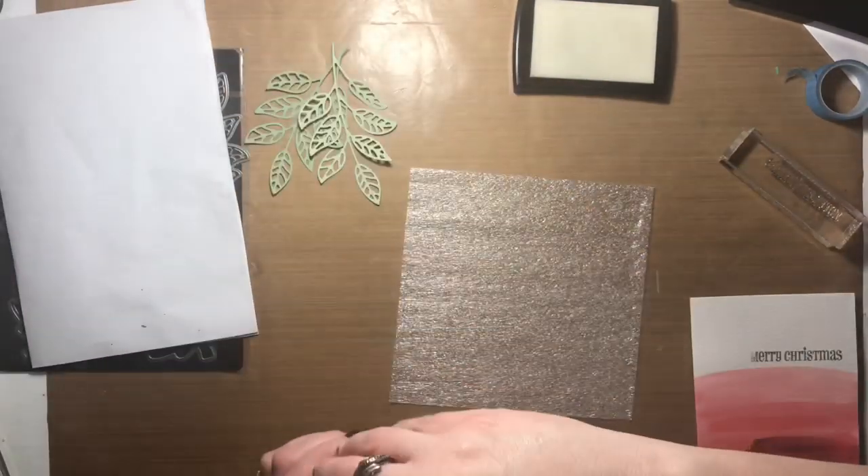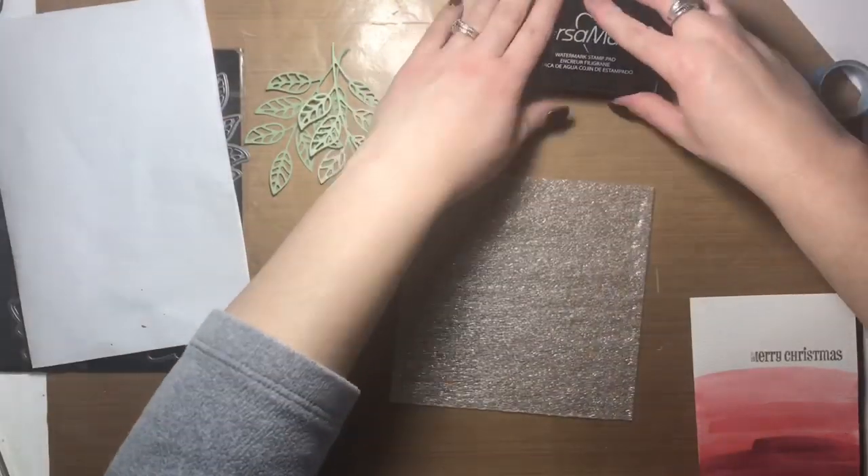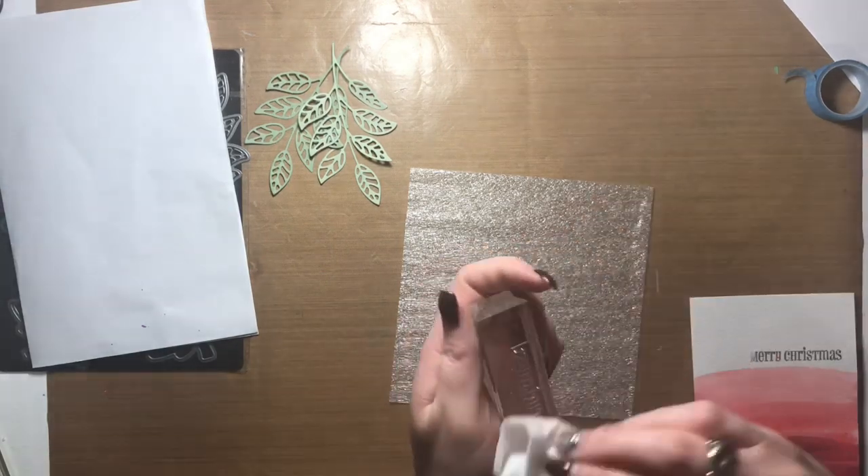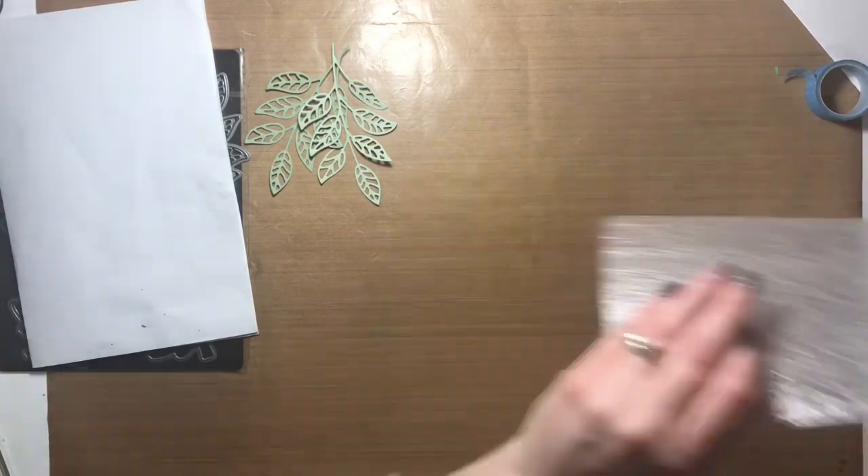I heat embossed that using my heat tool to speed up the drying process, and you also need the heat tool to give it that really pretty glossy look.